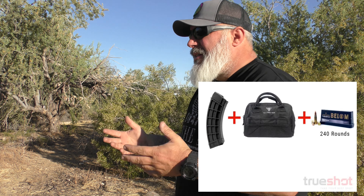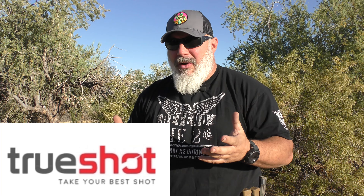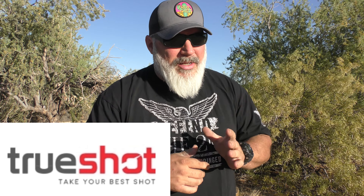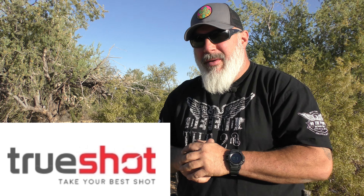True Shotgun Club has tons of package deals featuring backpacks and ammo, knives and ammo, optics and ammo — and their prices are great. With the current state of ammunition and especially the Russian ammo ban, we're going to see prices going up fairly soon. They've said they will not be raising their prices until they absolutely have to. Great company, great service, great prices — check out True Shotgun Club; a link will be in the pinned comment.